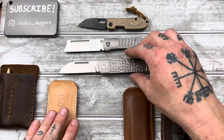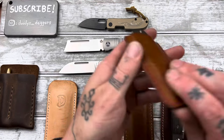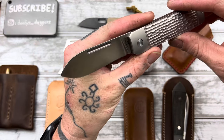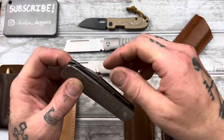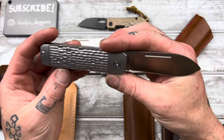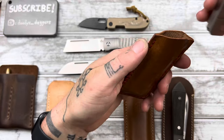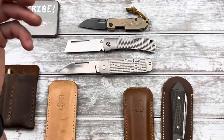I'll show you the spear point as well really quick. If you want a little belly, this is a great one as well — very useful blade shape. Same great walk and talk. They all feel almost identical. Really, really excellent knives — just over $100. You could use my code DUTY10 for a little bit more off.